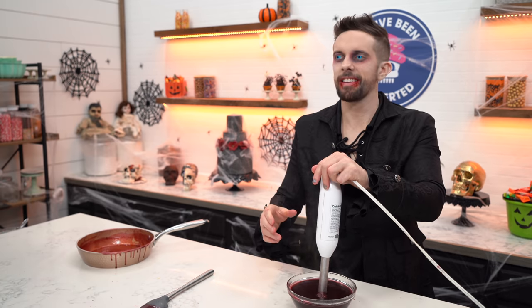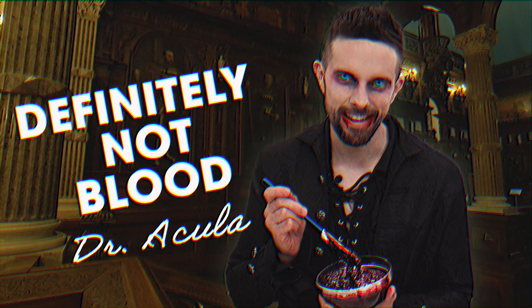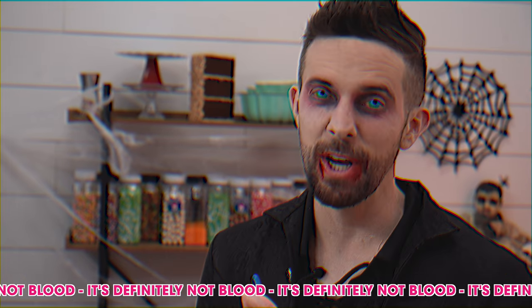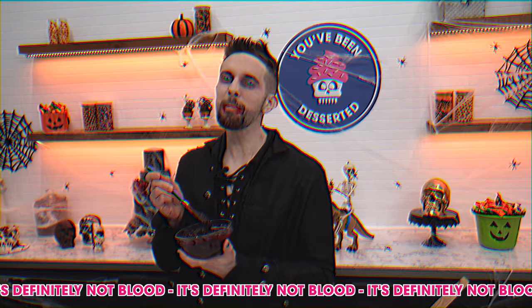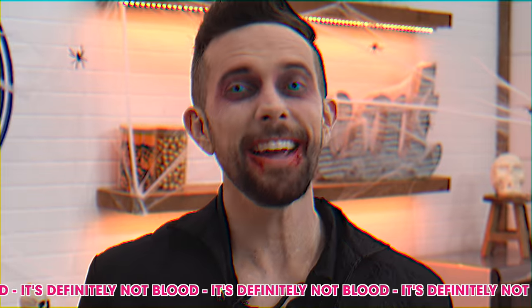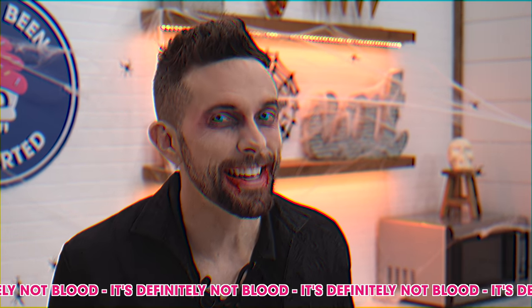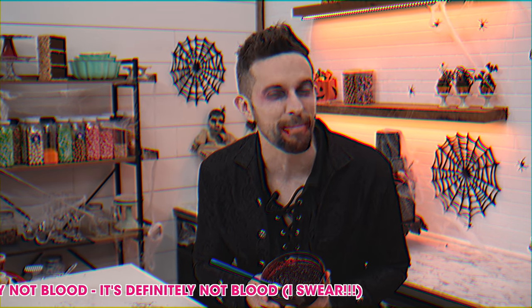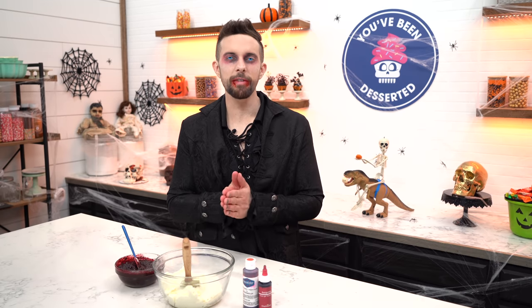Oh yuck! It looks delicious. Is that blood? It's Dr. Acula's cherry filling — it's definitely not blood. Made with real cherries and it's not even blood. 100% organic and it's totally not blood. It's cherry filling! Dr. Acula's cherry filling — it's definitely not blood, so stop asking.